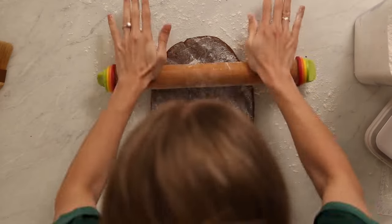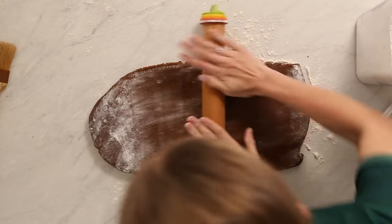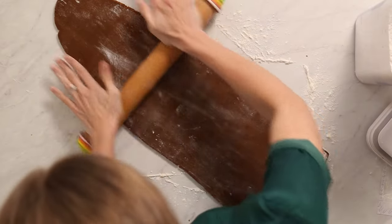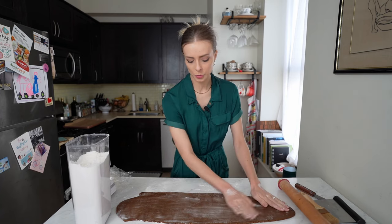If you find that your dough cracks a lot on the edges when rolling it out, that means it's too cold — just let it warm up a little bit. Also, when you put your scrap dough into a ball, flatten it as much as you can before putting it in the fridge; this will make rolling out the dough much easier. Now I have a nice looking piece of gingerbread right here.